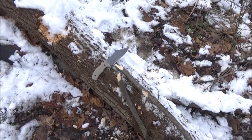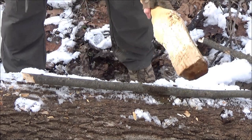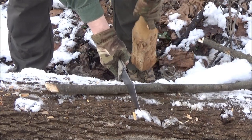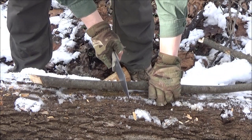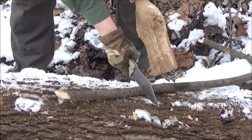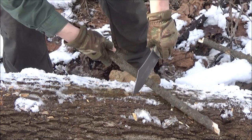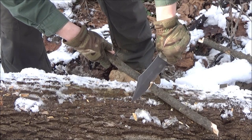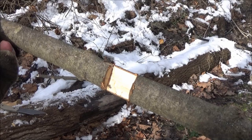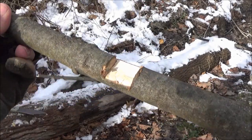I'm going to baton and carve a square notch into this branch right here. We have two grooves now — we just have to connect them. That was easy. That's a beauty of a squared-off notch. We batoned a groove there, batoned a groove there, connected those, and got the squared-off notch.